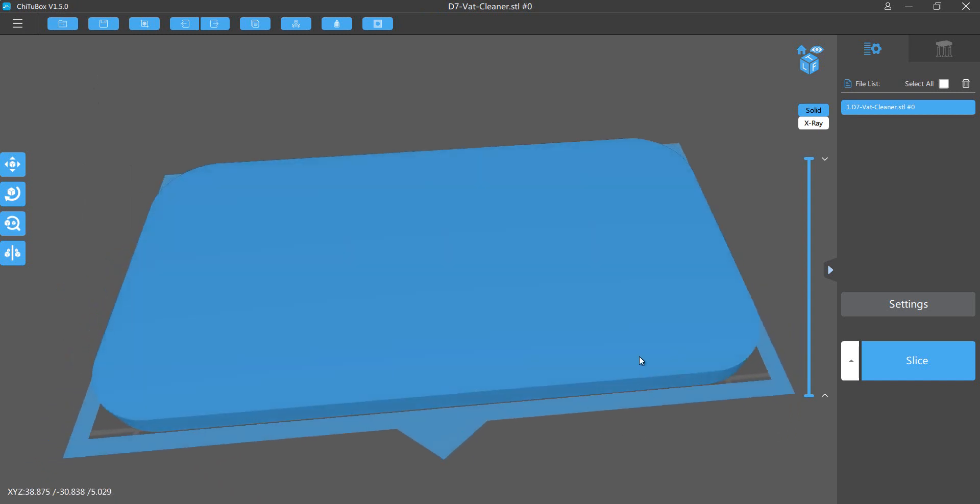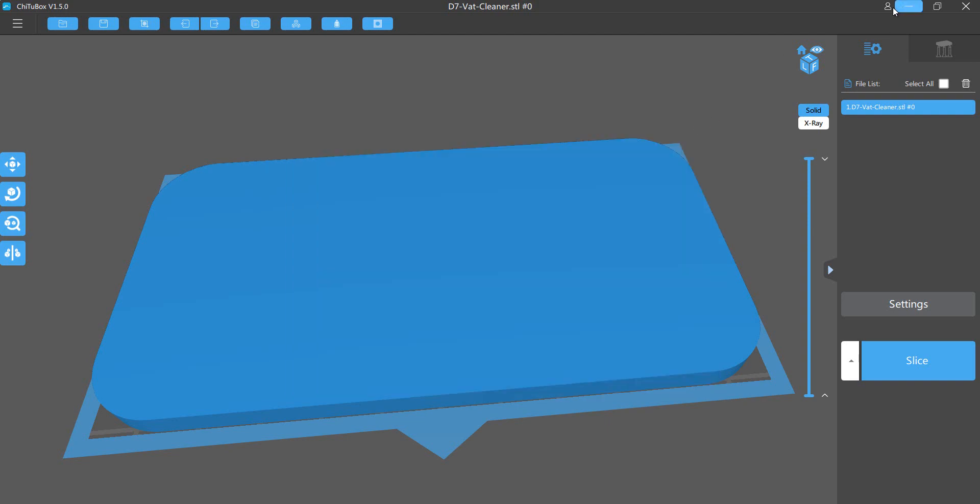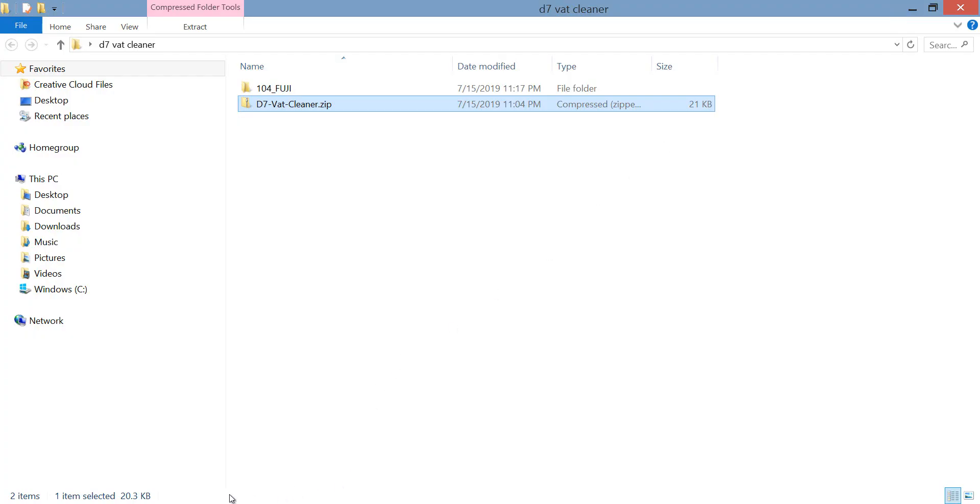This produces an image and when it cures, it's going to cure in the bottom of the vat within 9 seconds and it's going to make my vat really easy to clean out. So we'll load up an image here.